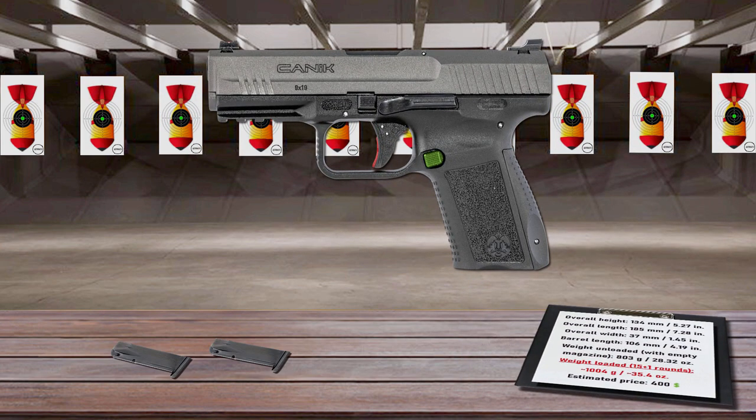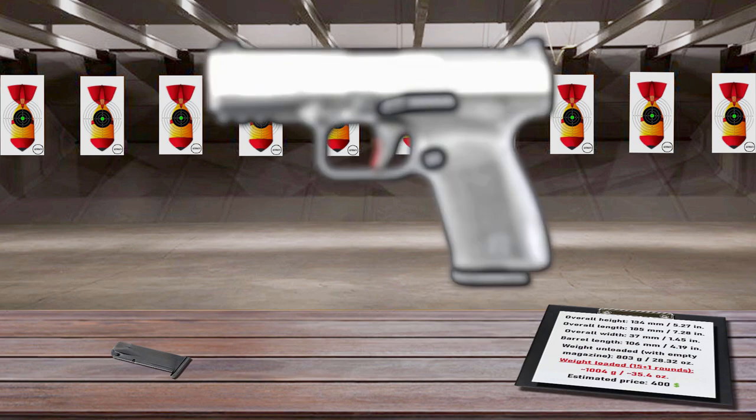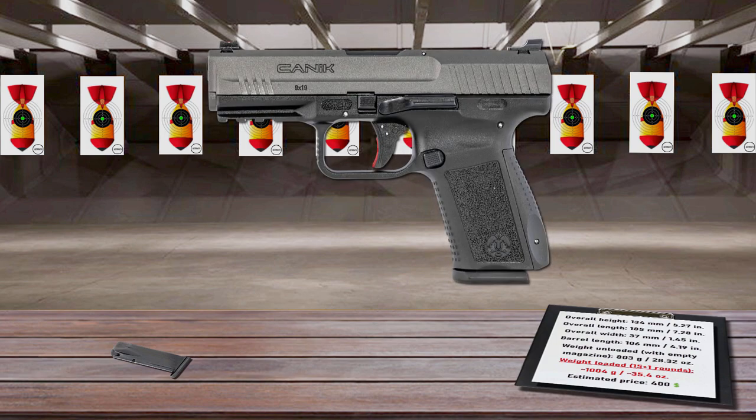The reversible magazine catch and ambidextrous slide release allows both right- and left-handed shooters to handle the weapon with ease, while an accessory rail readily accepts a variety of lights and laser sights for enhanced versatility. It feeds from 15-round magazines. Offering superior durability and reliability, the Canik TP9SF Elite pistol is ideal for military, law enforcement, and civilian shooters alike.